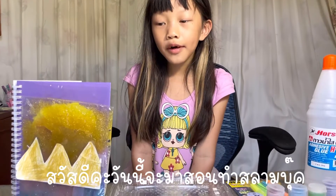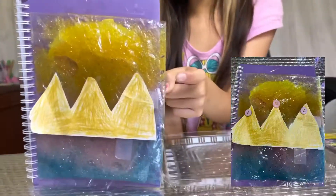Hi everyone! Today we're going to make a slime book like this one here.